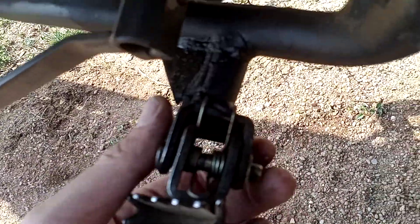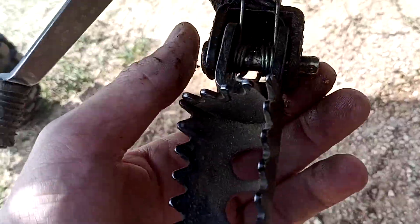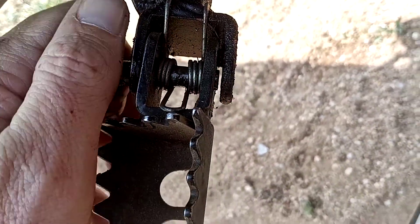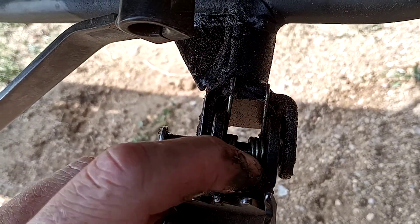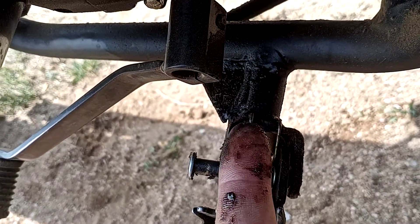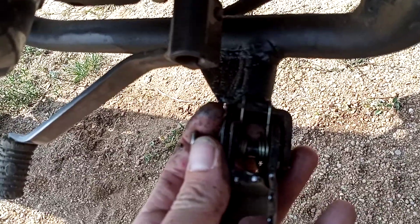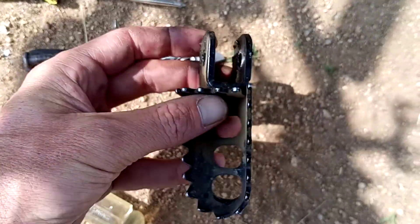Remember how everything comes off: on the end there's a washer — put them all in order so it's easier to put back. Then the pin just slides through. Look at how your spring is: you've got two hooks that go up on the upper side, and one that's got a loop on the other side. Note what direction they're bending — they wrap around and hook up like that. Take it off carefully so you don't launch the spring.